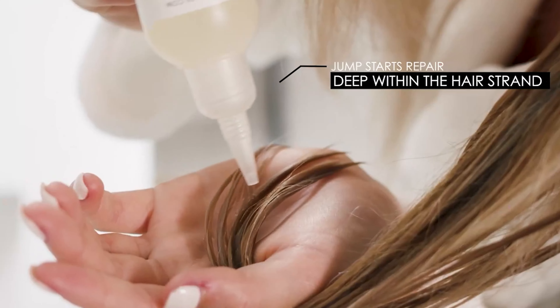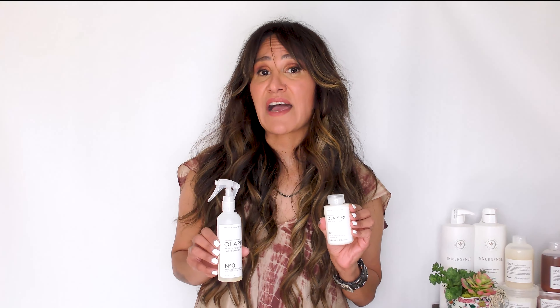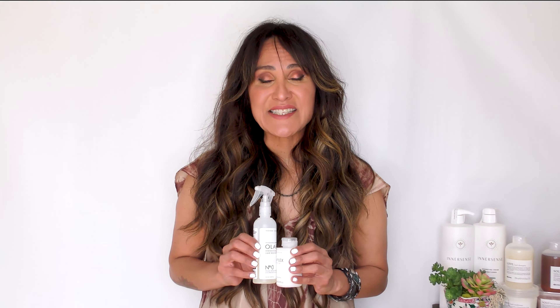How you're going to apply Olaplex 0 is you're going to spray it throughout your mid-shaft and ends on towel dried or slightly damp hair. Leave it on for at least 15 minutes and then apply Olaplex 3 directly on top of that. Leave it on for another 20 minutes and then shampoo it out and follow your normal hair care routine.